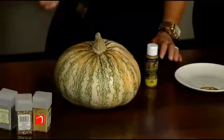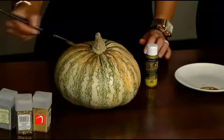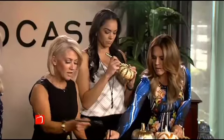The best part of painting pumpkins is that they don't go bad. They last for a long time. You could use these for Thanksgiving too — just paint the pumpkin and then set it on your dining table.